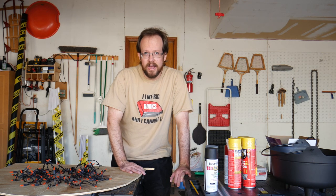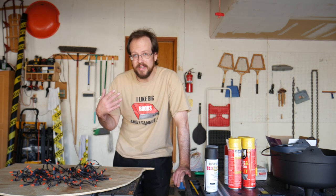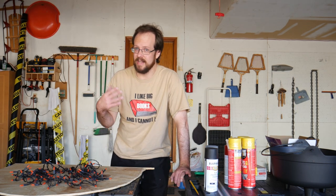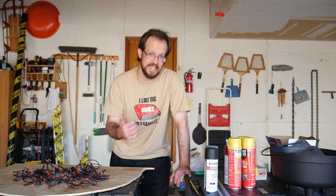As DIY Halloween projects go, the artificial fire pit is one of the easiest ones. You only need a couple of tools and a couple of materials. The whole thing is not going to cost very much and you can do it easily in an afternoon.